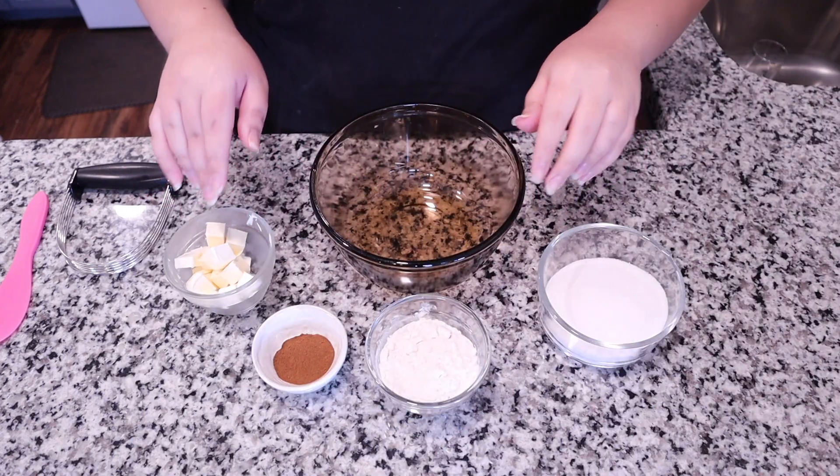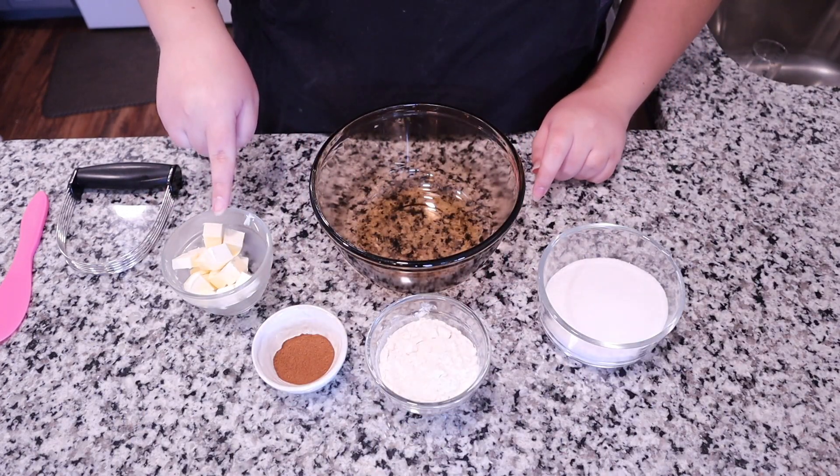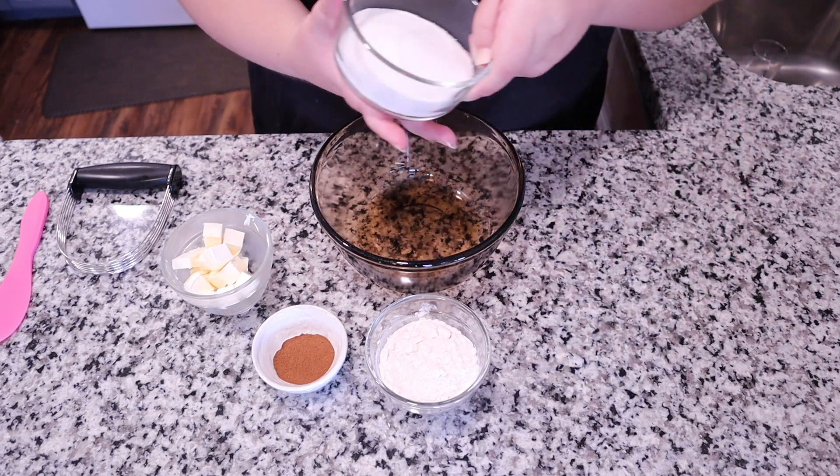Hey everyone, my name is Jessie, welcome back to my channel. For this week's video I am going to be making another recipe from Joanna Gaines' Magnolia Table cookbook, and that is a coffee cake. This is really simple and easy to make with just simple basic ingredients that you hopefully have in your pantry.